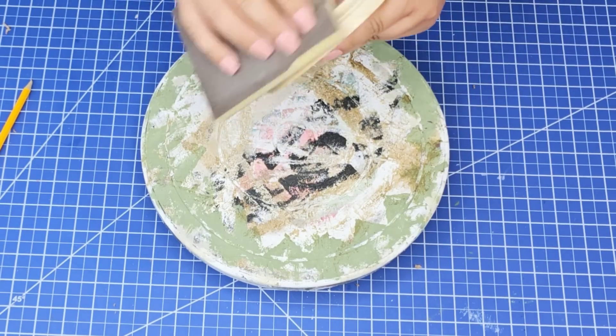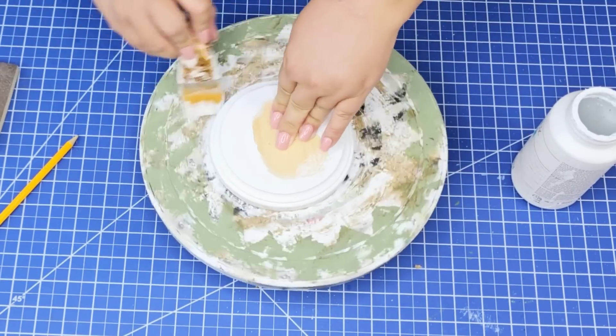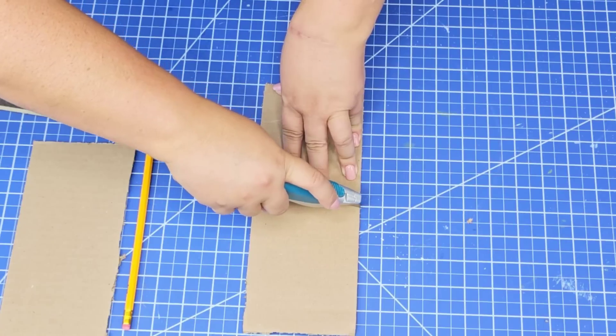I'm going to take another one of those wooden plaques — this one is a round one. Sanded it, wiped it, and for this one we're going to paint it white. I'm just using Waverly Chalk Paint in the white and I'm just going to do one coat. That was sufficient.